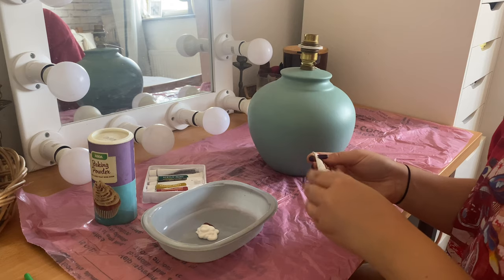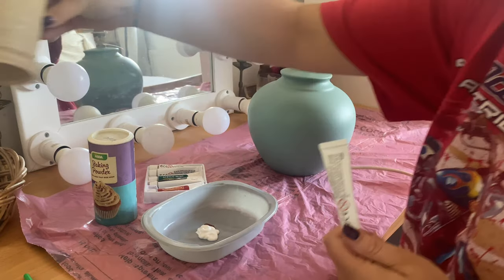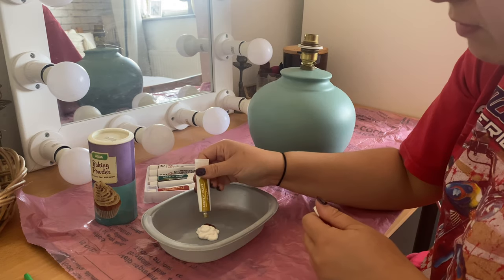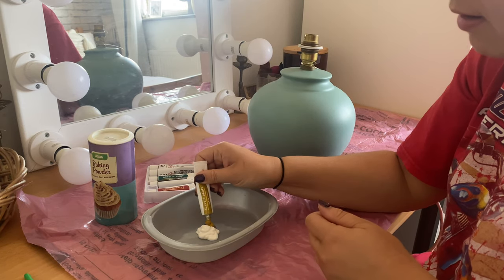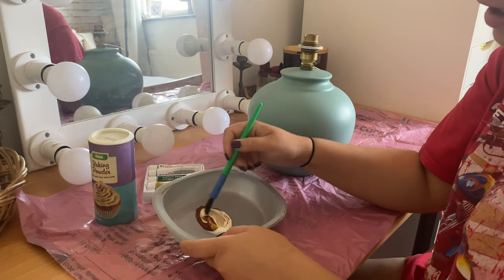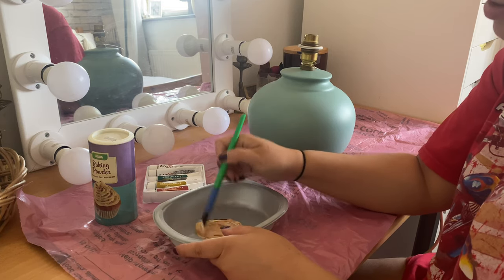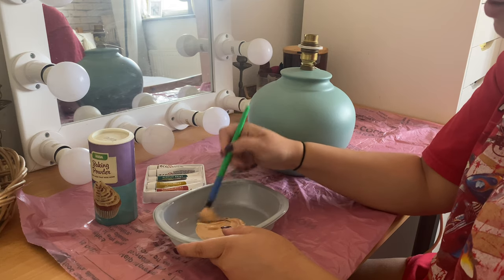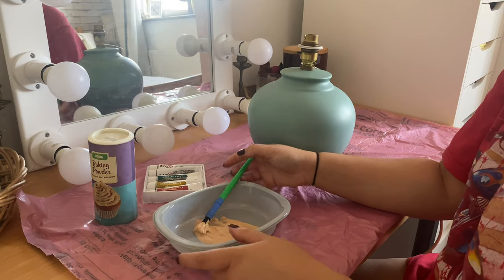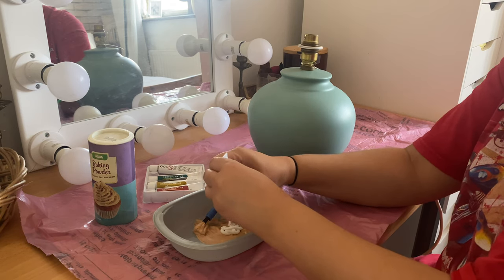I want to get a more earthy neutral vibe. This is the kind of color and texture I got last time — excluding the hair that's on that. A bit of this for yellow, let's mix that up and see what color we get and if we'll have enough to cover the whole lamp. When you put the baking powder in, it somehow extends the paint and makes it go a bit further. I think I am going to add in a bit more white.